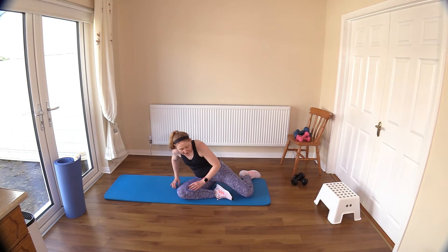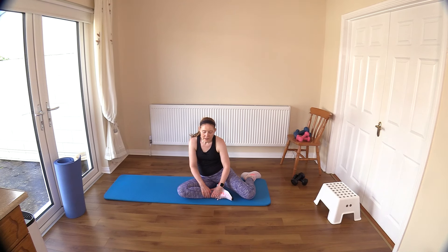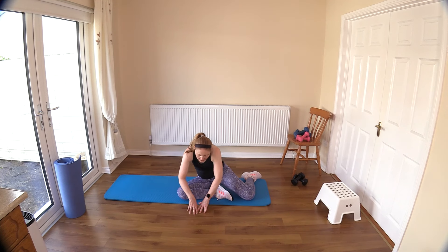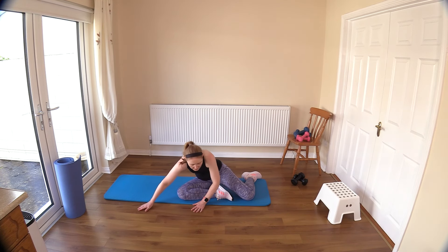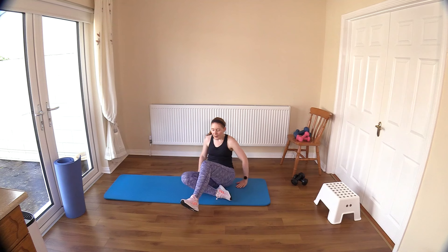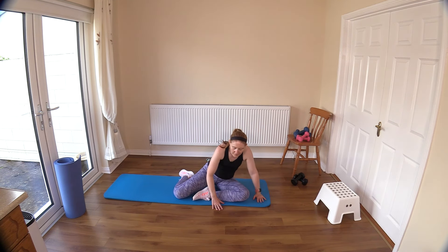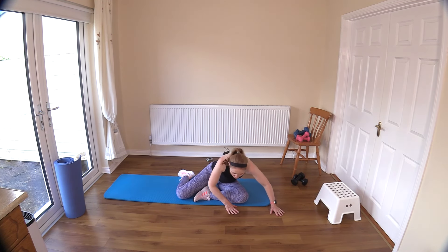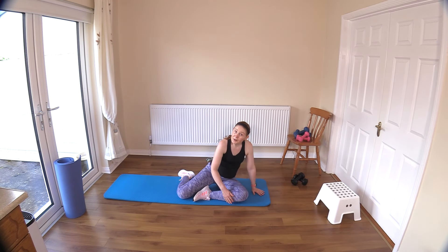Now let's go into our 90-degree sit — this is a lovely stretch. You can experiment with it — walk the hands forward and you'll feel a lovely stretch in around the inner thighs. Stretch one side and then the other. Continue experimenting and see where you can get rid of all those knots in your muscles. A big thank you for joining me today — what a lovely strength workout!